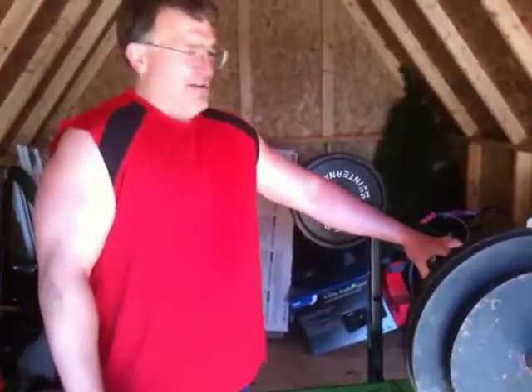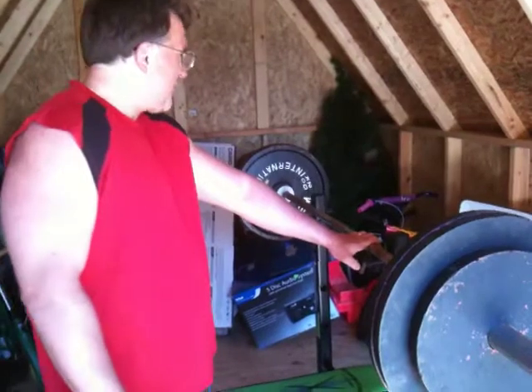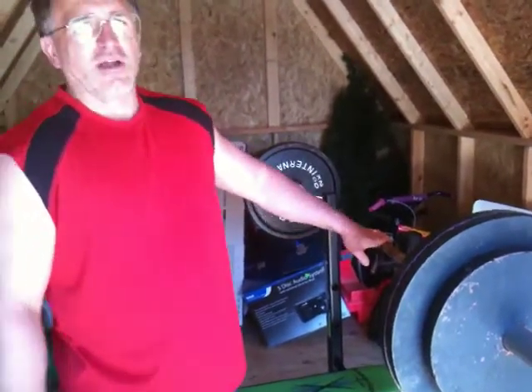I'm going to demonstrate the proper technique to do the bench press. I have a metric set of Olympic weights here. The amount of mass on this particular barbell right now totals 130 kilograms.